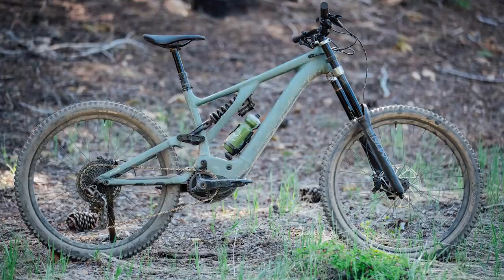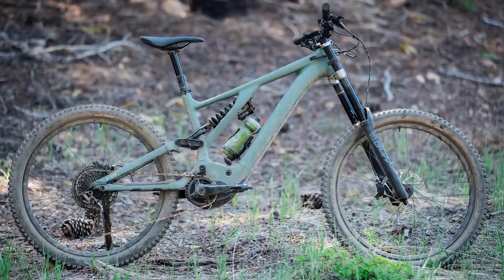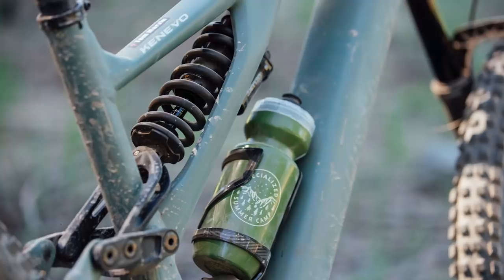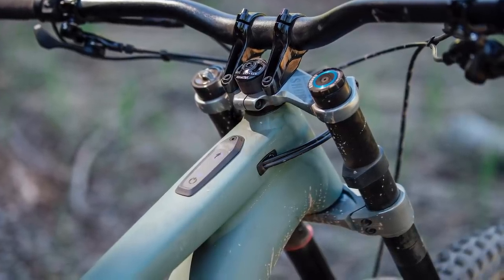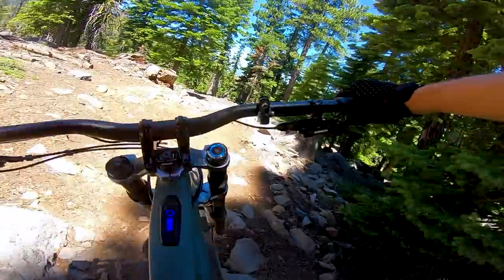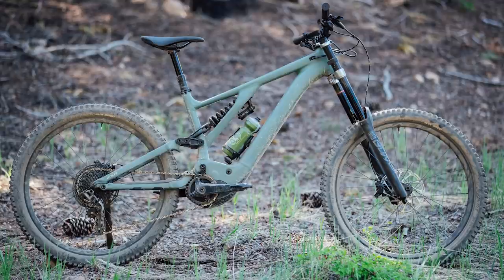The Konevo is a specialised long-travel, aggressive geometry e-bike. For 2020, it gets a complete refresh. With 180mm of travel front and rear, the Konevo's intentions are pretty clear to see from the off, especially as up front of the expert version of the bike is a RockShox Boxer Downhill Triple Clamp Dual Crown Fork. Specialised wanted to make the most capable e-bike they've ever made, and I think they've pretty much hit the mark with the new Konevo.